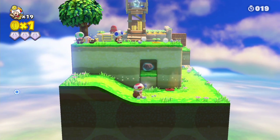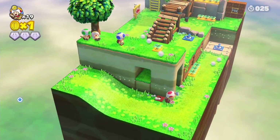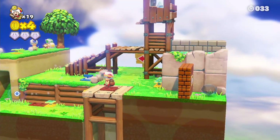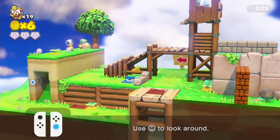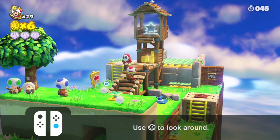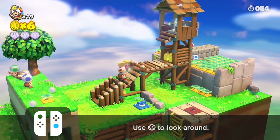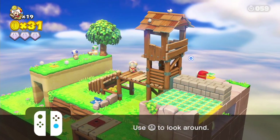So for instance, you might see this gem and go — this is the very first level, keep in mind — and then you can turn the camera and go, oh, I can get it by going that way. The levels sort of change in interesting ways as you go. And the cursor is for — so when you're in handheld mode, you can use the touch screen. When you're not, I can use the cursor and I can do things like freeze enemies, reveal invisible coins, and interact with things like that. So it just feels more tactile than using an analog stick.